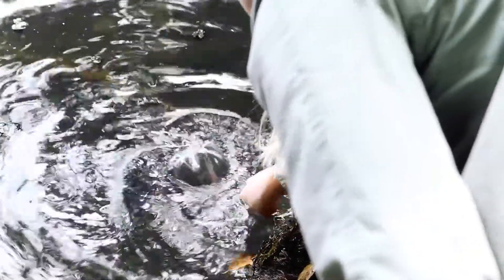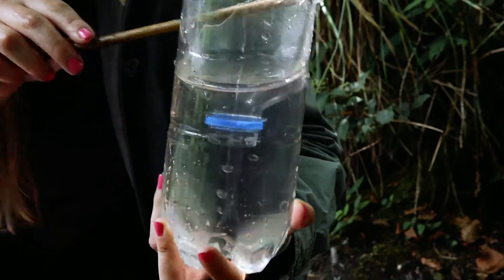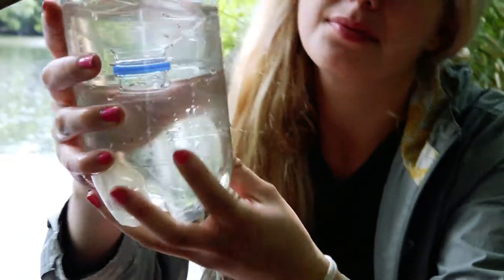A bottle trap works by submerging it under the water so that there's also a little air bubble at the top. The animals will climb inside but they can't get back out of it, and then 12 hours later you will check the bottle trap to see what species you can find.